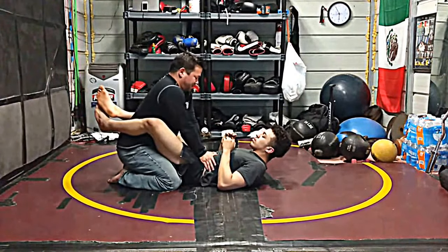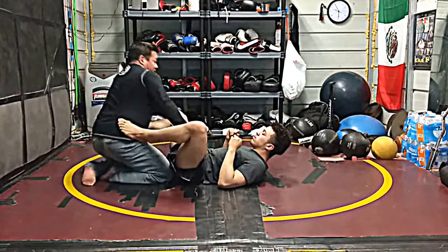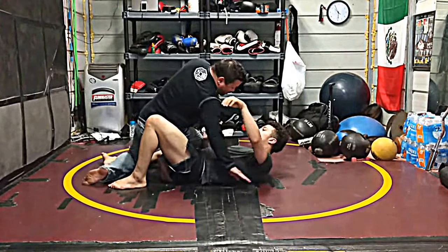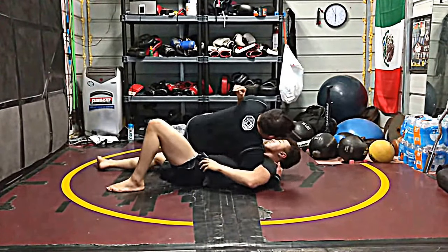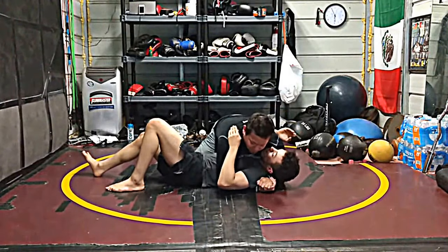Come behind his head and into side control. Hands here, knee in the middle, separating his body. My knee comes up, this knee cuts down. Same arm — I underhook here, overhook the other one. Left foot comes here, I slide through, trapping this arm, and I'm here in side control.